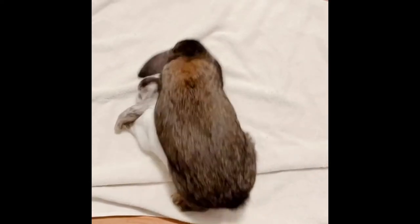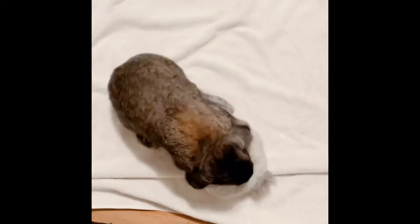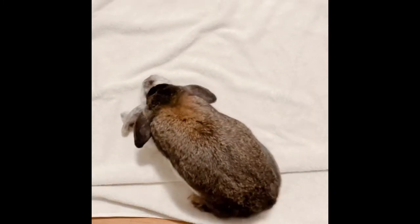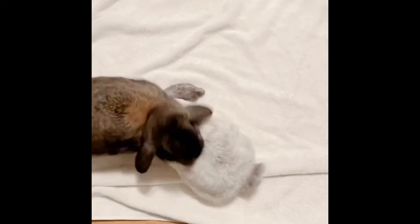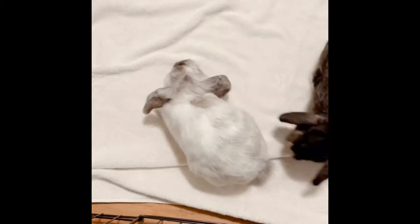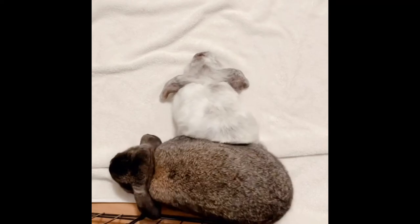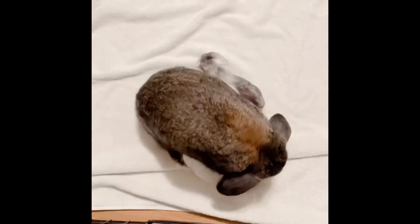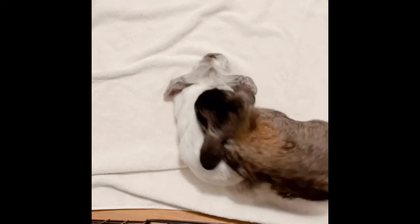Right away when we first introduced them into this small neutral space, Whiskey started mounting Malibu. This may seem really aggressive, but mounting is a completely normal behavior and it should be expected when bonding bunnies. As you can see, Malibu is completely fine with it — she's not fighting back, she's just letting Whiskey do his thing for now.